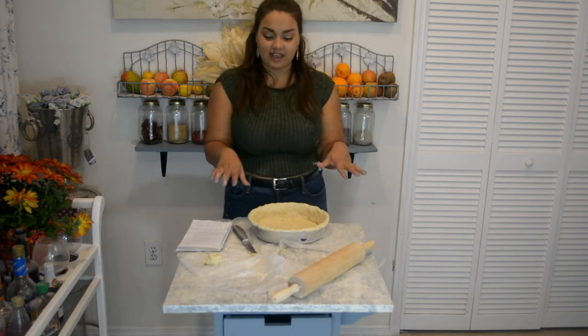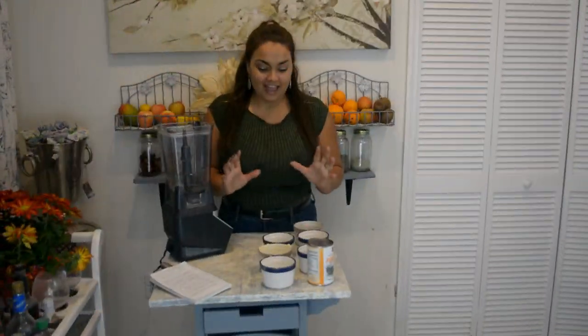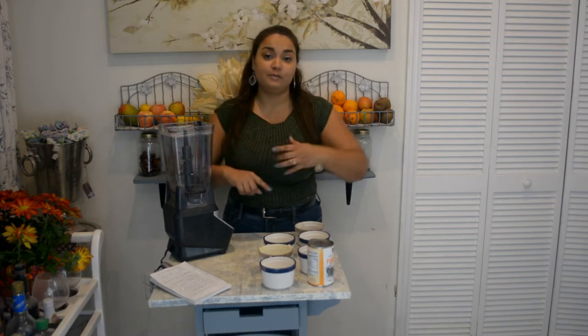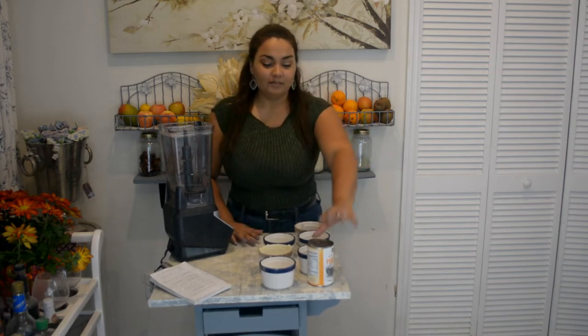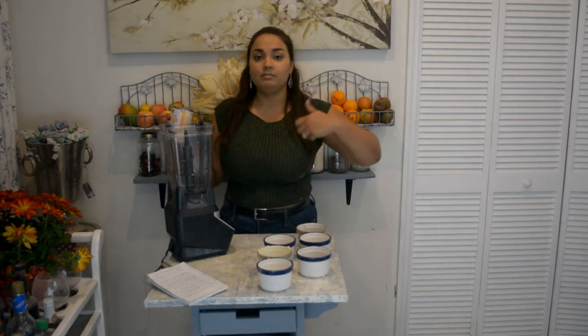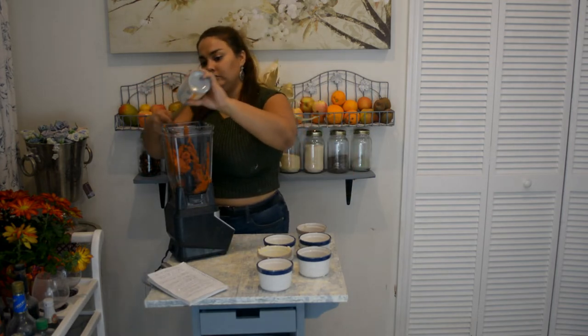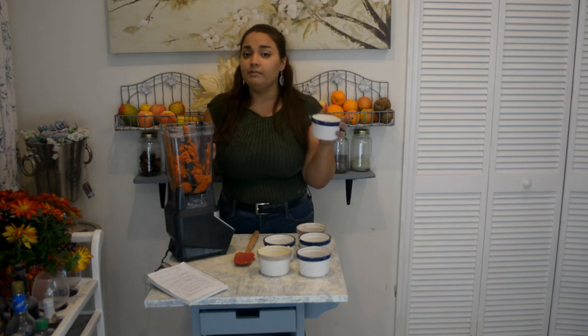I'm going to bring in all the ingredients for the filling and show you how that's done. I have all my ingredients pre-measured, and I'll let you guys know down in the description bar what the ingredients are. Let's start with pumpkin puree — go ahead and put that into a blender. If you don't have a blender, just mix it in a mixing bowl. Go ahead and take one-fourth of a cup of coconut milk — make sure you buy the canned one, not the one from a carton.